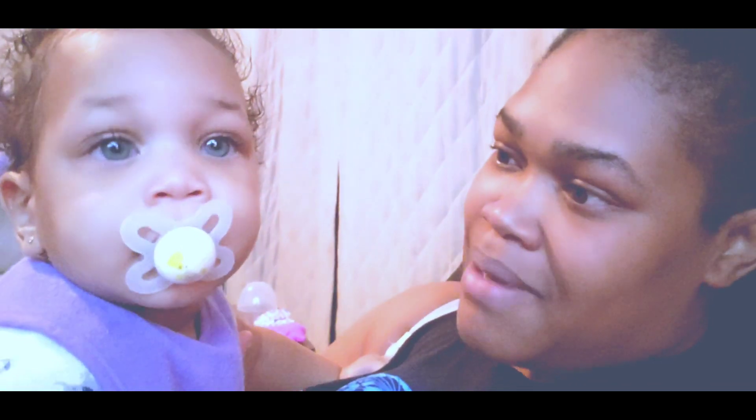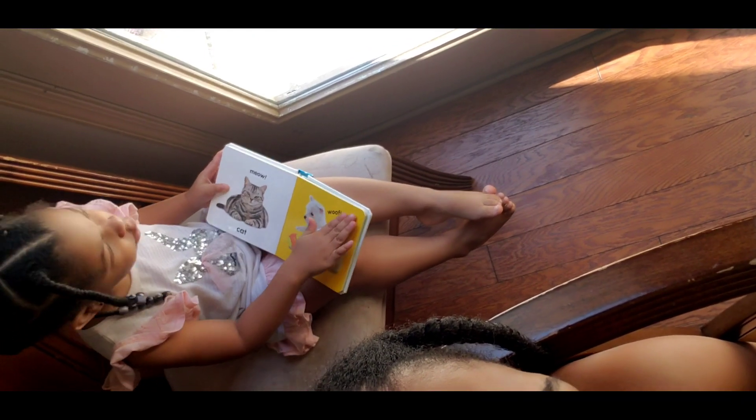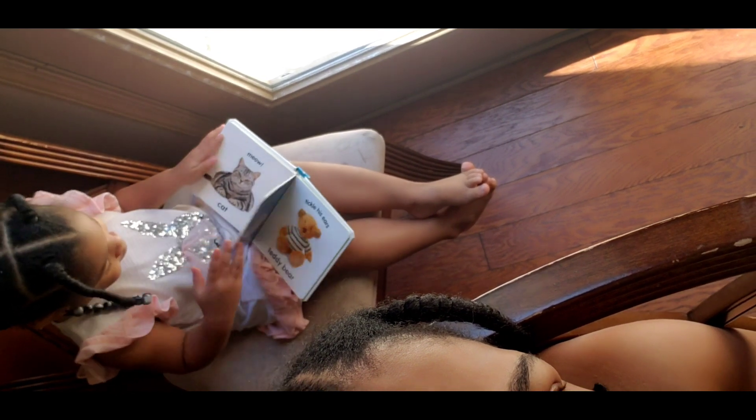So I just took a bath, and then sister took a bath, and then mama took a bath — she gave mama time to take a bath. Yes, I took a shower. Just sitting here watching YouTube — what I do best. I just fed her — that's the rest of what's left.